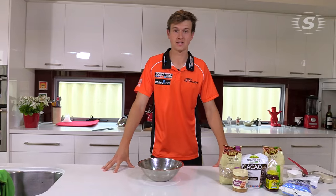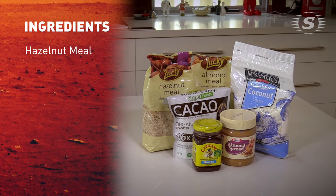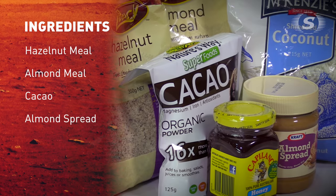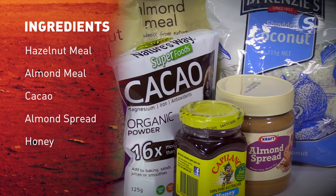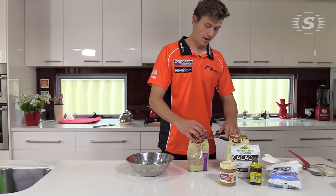Hi guys, welcome to Cooking With. My name is Joel Paris. Today I'll be cooking a nut slice. The main ingredients for the recipe are hazelnut meal, almond meal, cacao, some almond spread or almond butter — same thing — and just some honey. We'll finish with some coconut. Very simple recipe here, fantastic.